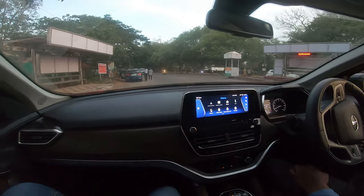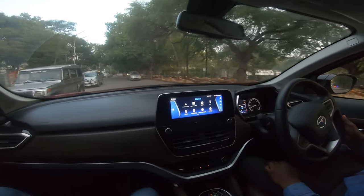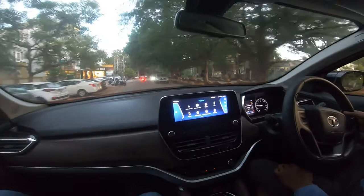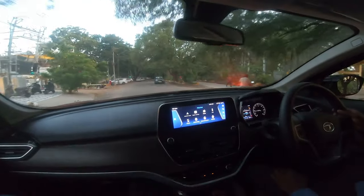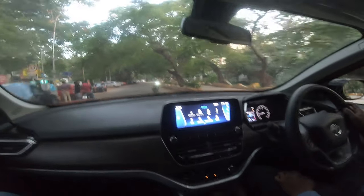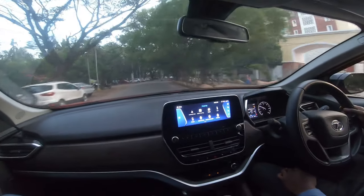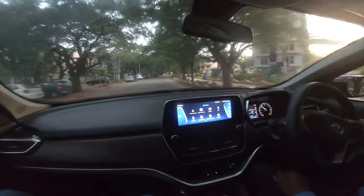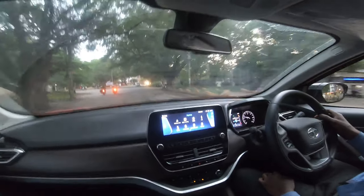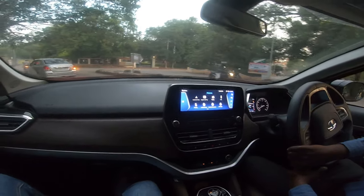The air conditioning works really well and cools down the cabin in no time. The claimed mileage is 15 to 16 km per litre with a 50-litre tank. In city traffic you'd get around 12 to 13 km per litre, and on the highway around 15 to 16 km per litre. The base XE variant is priced at ₹13.84 lakhs ex-showroom, going up to ₹20.3 lakhs for the XZ Plus Dark Edition. The XZ Plus Dual Tone variant currently being driven is priced at around ₹20.2 lakhs. This car is priced very attractively — almost 4 lakhs cheaper on-road compared to the Jeep Compass.